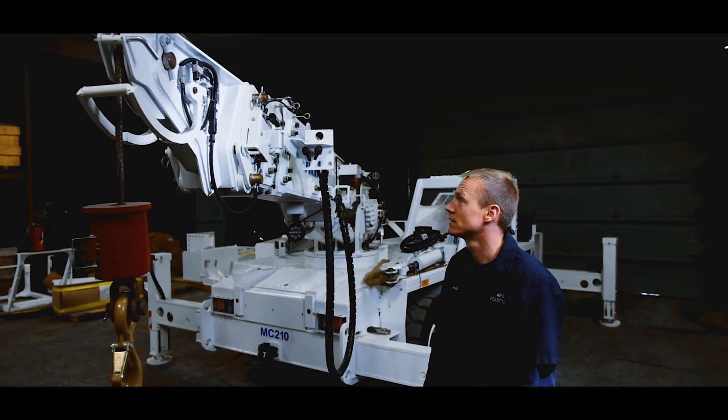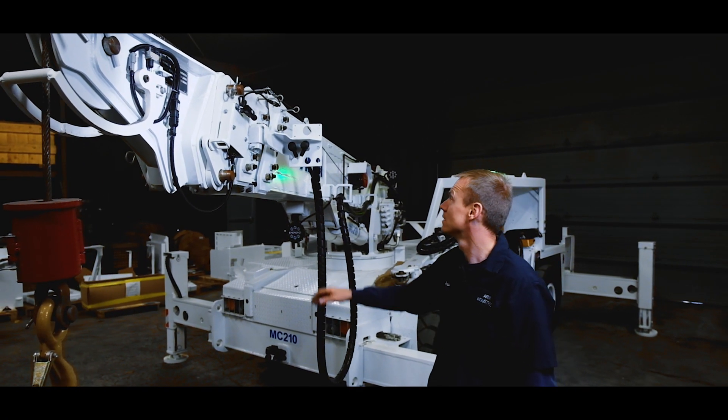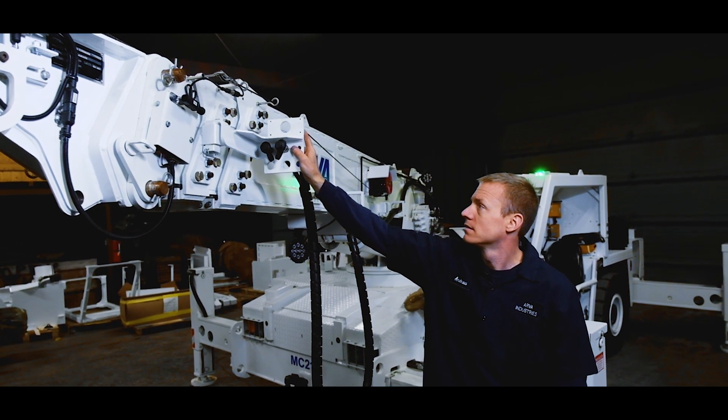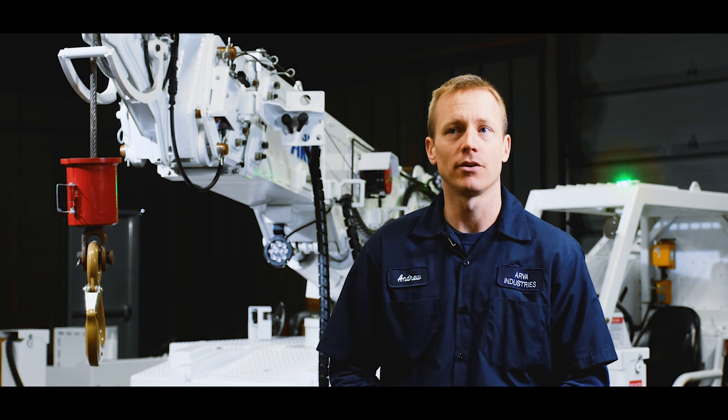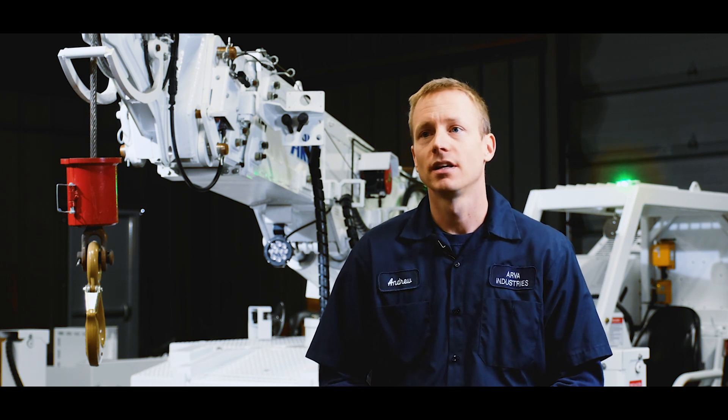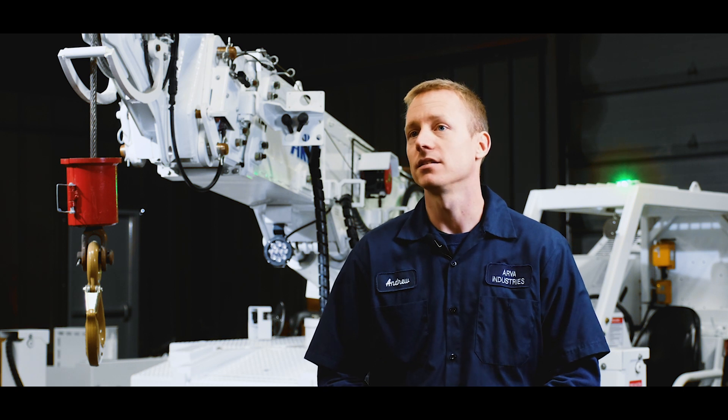A few of the available options for the MC210 boom include a 24-inch sheaved boom extension, a 42-inch hydraulic boom extension, a 42-inch rhino jib with an 18,000-pound capacity, a work platform, a rock bolter, and a 20,000-pound capacity swivel lug.